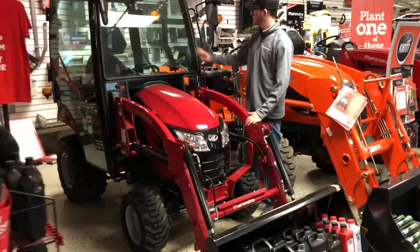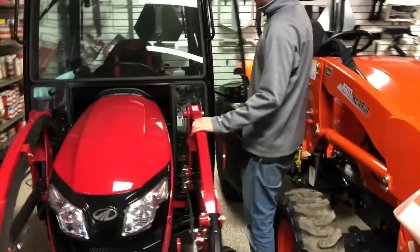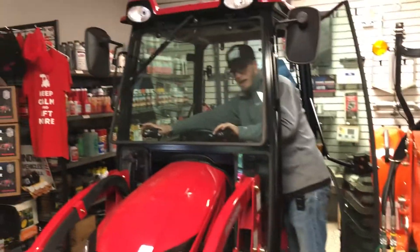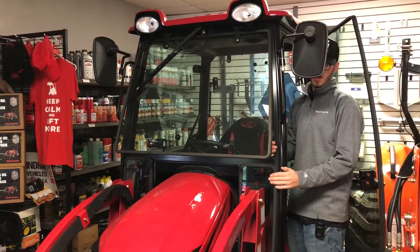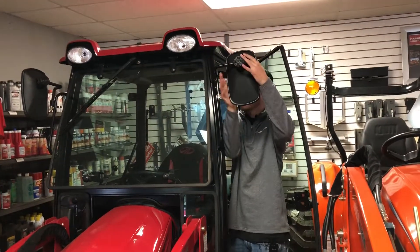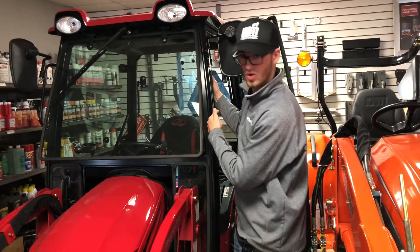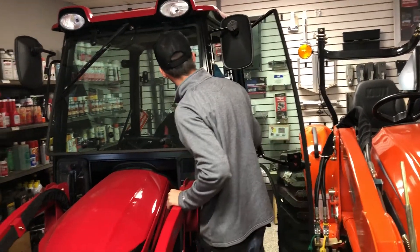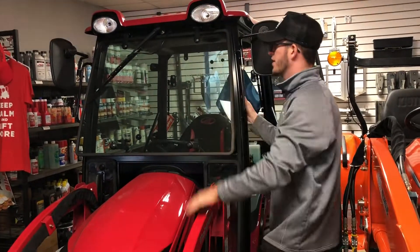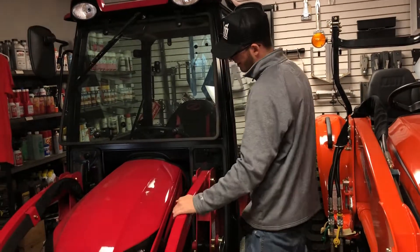So here is that same Emax 20 with a full glass enclosure. The windows pop out so you can get some airflow in there, and the doors can pop off as well. You've got side mirrors on both sides, a front wiper, and the rear window opens with a lever — a mechanical open. You've got cab lights on the top and in the rear.